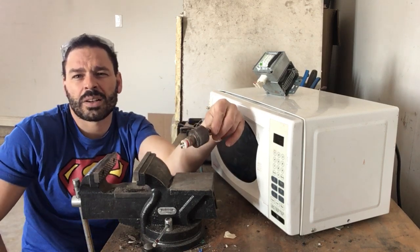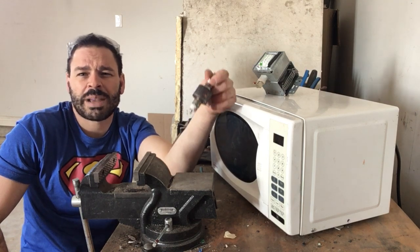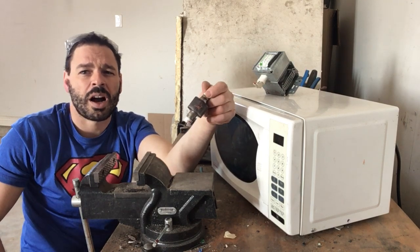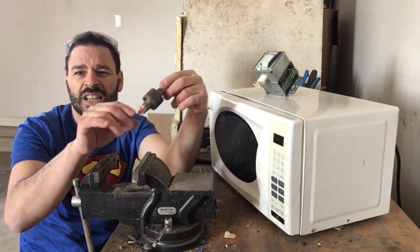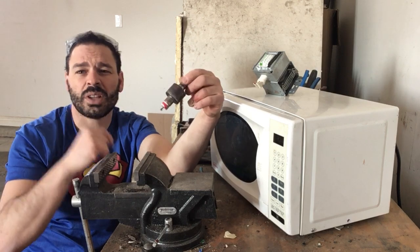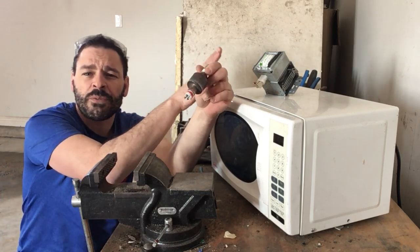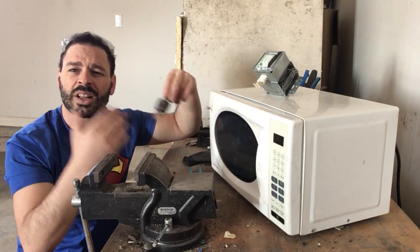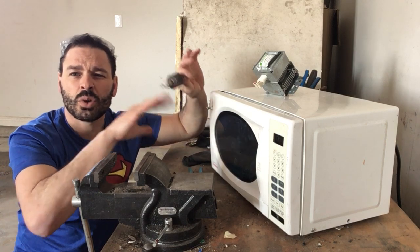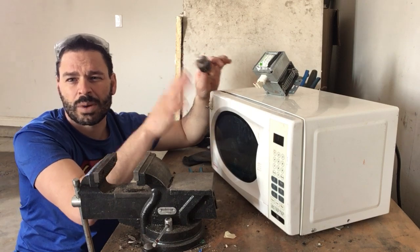I actually had a friend, a fellow scrapper, give me a mini panic attack when he said he tackled the magnetron with a hammer the other day — which is definitely the wrong way to do it if you have any chance of cracking that ceramic. So what I'm going to do today is take this apart safely, show you how to do it quickly and efficiently, and more importantly avoid any potential to crack that ceramic.